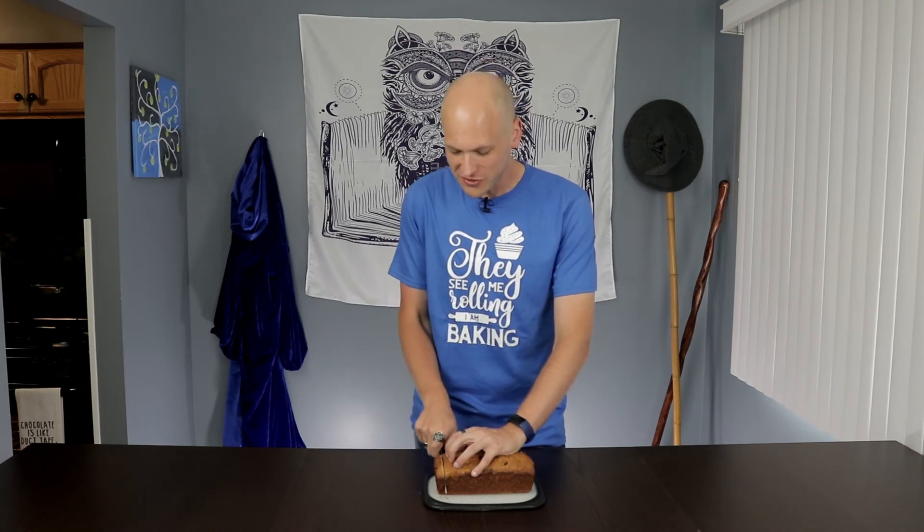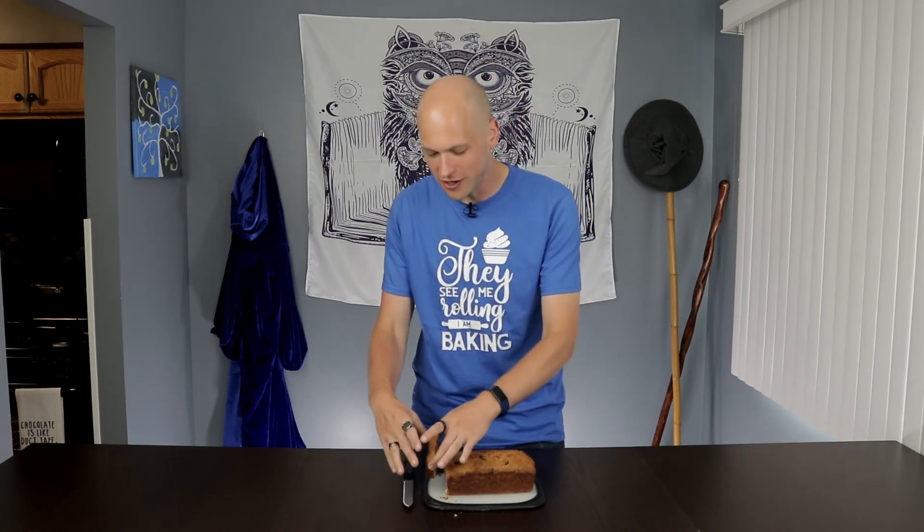Now that our bread is completely cooled, it's time for my favorite part of the show: the tasting. I'm just going to cut off the little end of our bread — one of my favorite parts. Holy crap. You know, every year I make this I forget just how good it is. This stuff will just blow you away. If you don't make this as soon as you're done watching this video, you're crazy. Well kids, that's all that we have time for here today on the Blue Wizard Bakes. Remember, you don't have to be a professional chef or even a wizard in order to make magic in your kitchen. Bye now.